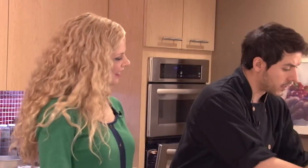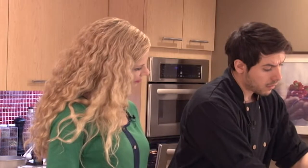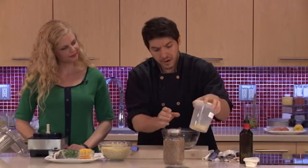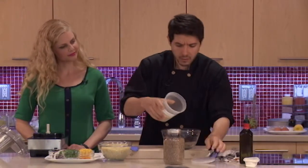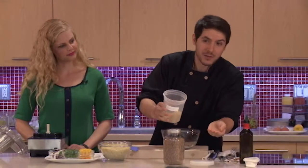You can find it in a couple of different forms. It's a cracked wheat. This is from a red — sometimes you find it a little darker — it's usually from the red wheat berry, but you can find it like this as well. It's hard, obviously it's dry, it's not cooked.